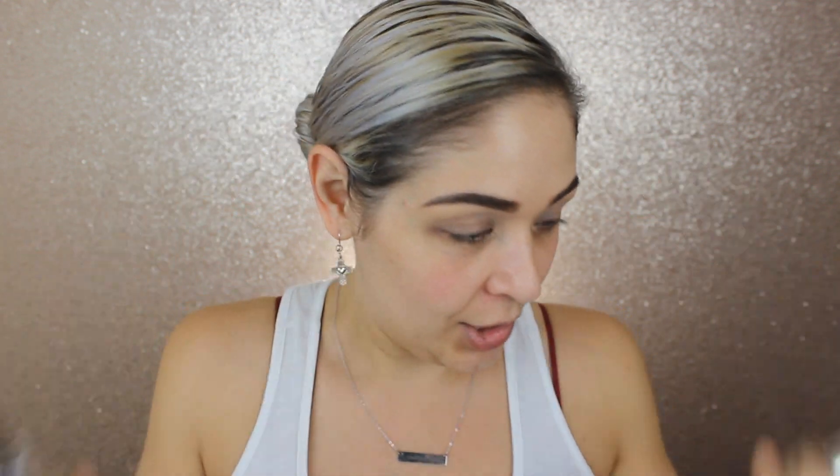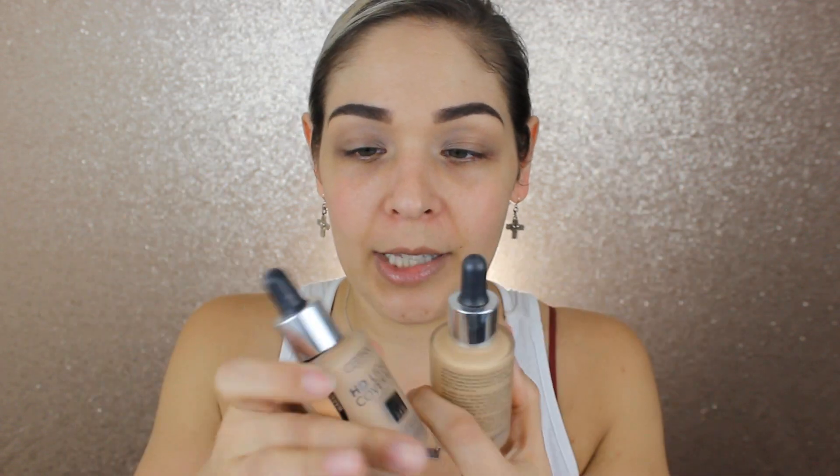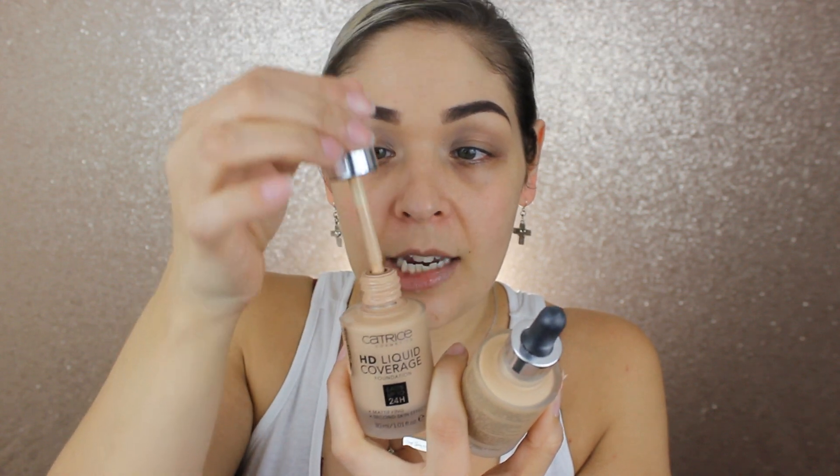One day I decided to mix the two shades together to see if they'd balance each other out, and they really do create a great match for my skin tone. It makes me wonder if I'm more of a neutral skin tone — I've always thought I was more warm or olivey, but maybe more neutral. I'm going to take one dropper of each shade, mix them in my palm, then use a duo fiber brush to apply them.